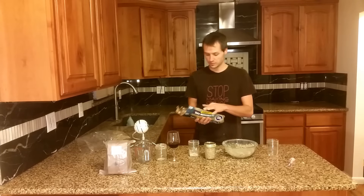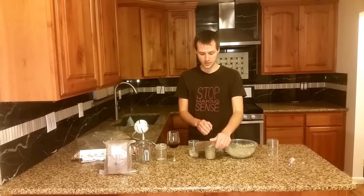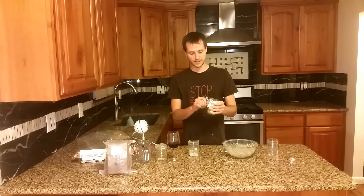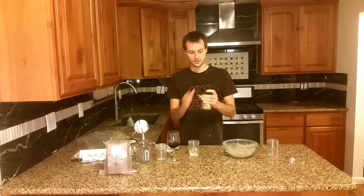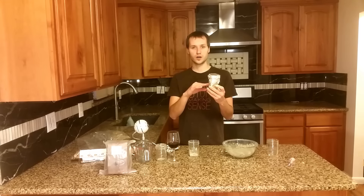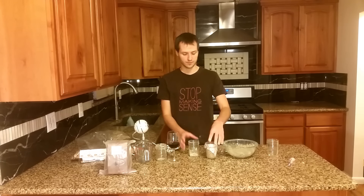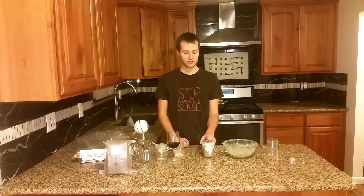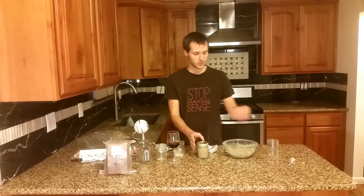At that point, cover the jar as tight as you can with aluminum foil, then sterilize it with boiling water for at least 90 minutes.